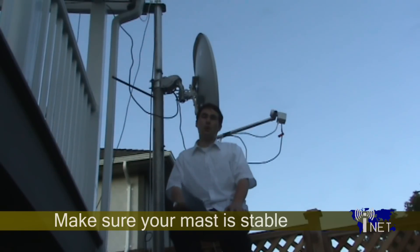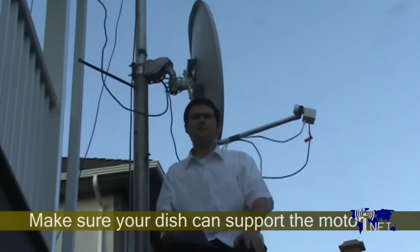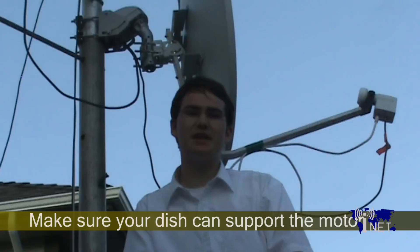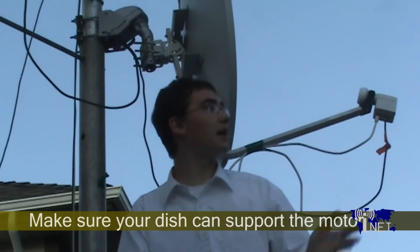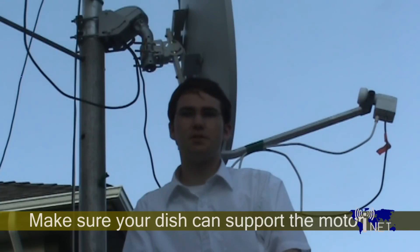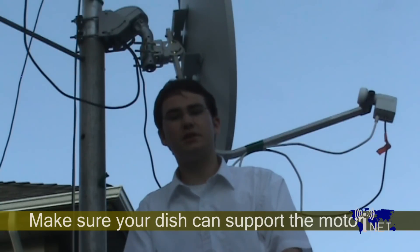And finally, you want to make sure that the motor you're planning on purchasing can actually support the weight of your dish. Many motors claim that they can support up to a 1.2 meter dish, but in fact, if you're using anything larger than, say, a 90 centimeter, you're going to want to do a great deal of research into your motor to make sure that it can actually support the dish you're planning on using. This will prevent a lot of hassle later on.